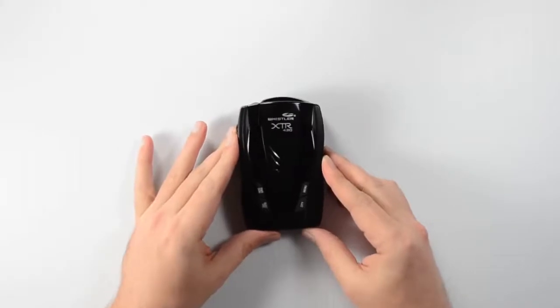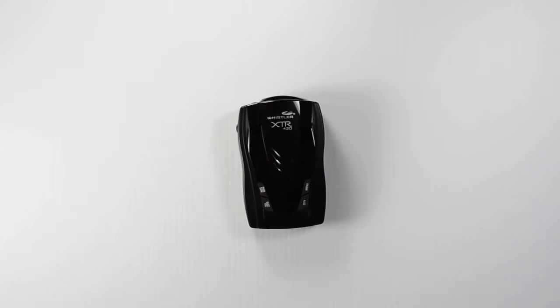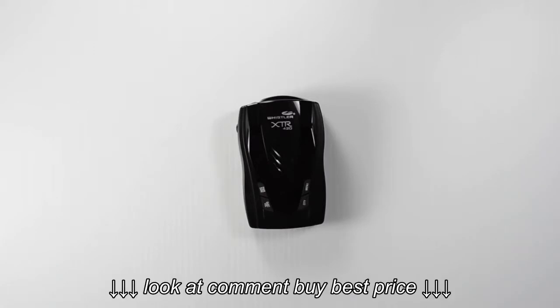This has been the unboxing of the XTR-420 laser radar detector from Whistler. You can check out more of our videos at our YouTube channel — that's youtube.com/WhistlerGroupInc. Thanks for watching and don't forget to subscribe.